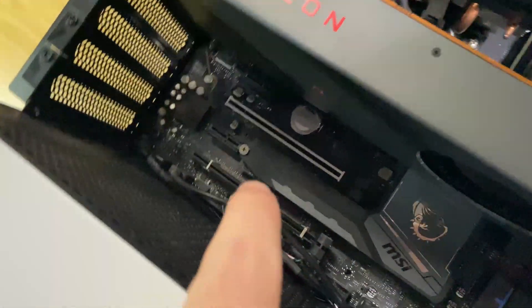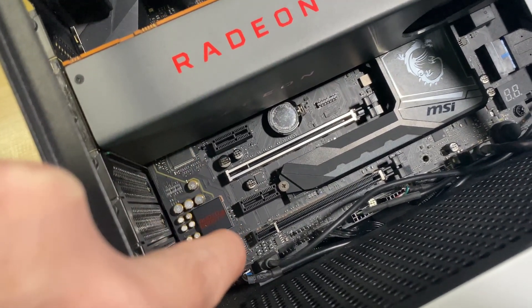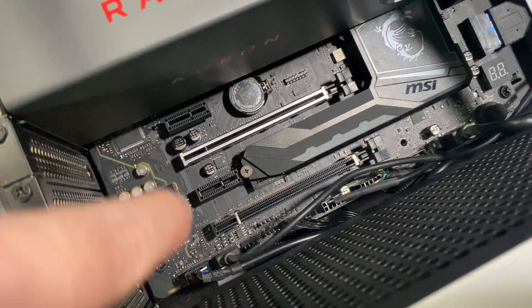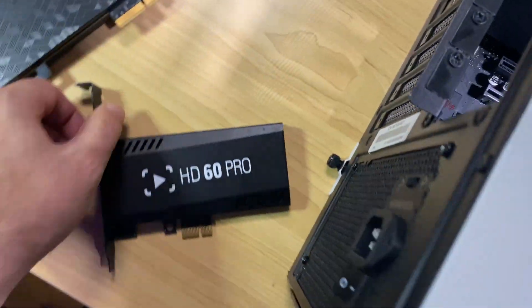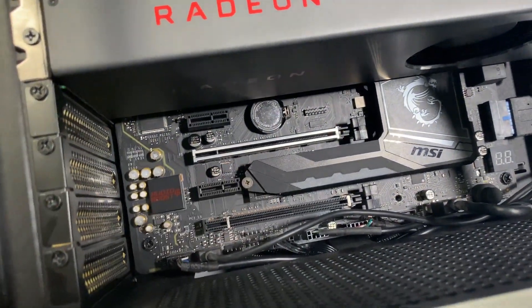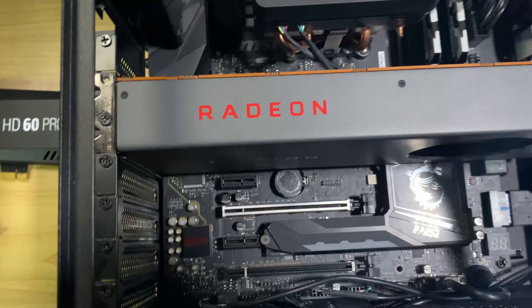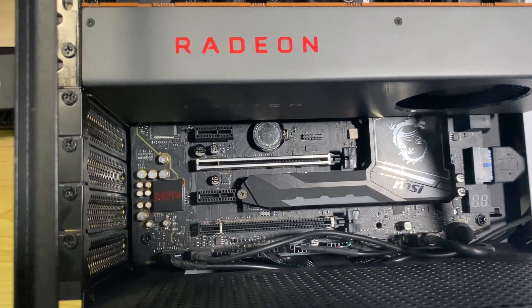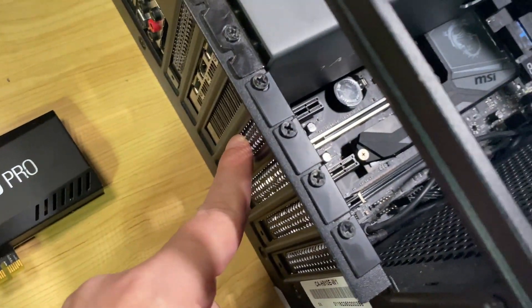Now, expansion slots — these ones here. You've got two different types: you've got the long ones and the itty-bitty ones. Sometimes the long ones will have metal reinforcements, some are just plastic. It doesn't matter which ones you plug your card into. Your capture card probably has the short pins on it — most of them do. But even if it has short pins, it can still go into the long pin slot. My advice would be to make sure you get enough space between it and your graphics card, because these things generate heat. Giving a little bit of breathing room is always a good idea. So we're going to go with that one — just because it's shiny.